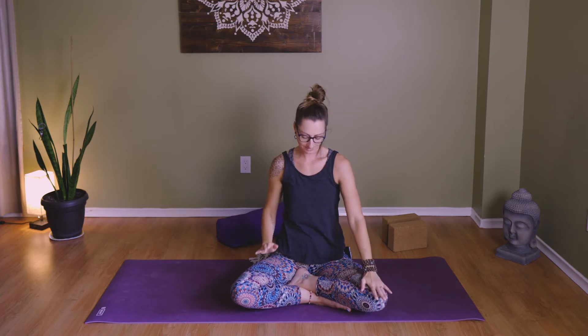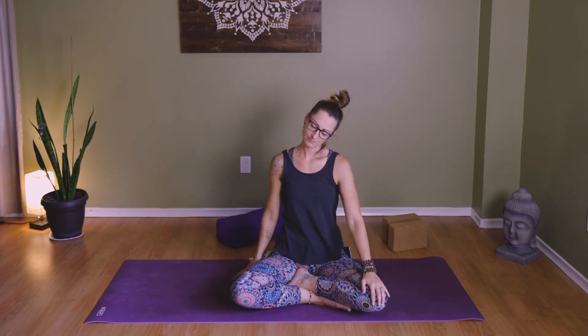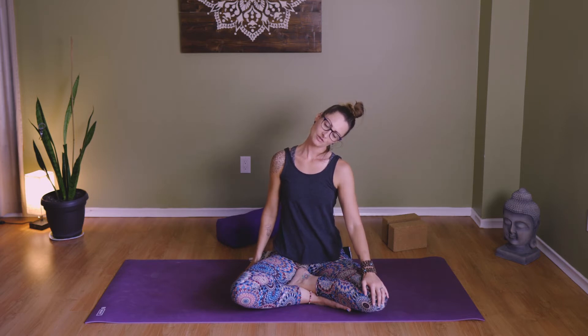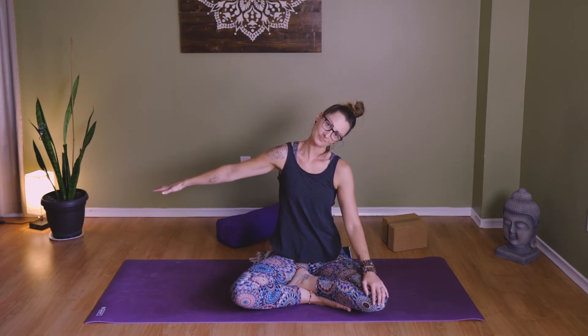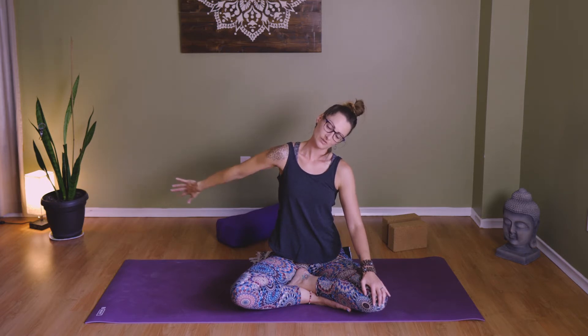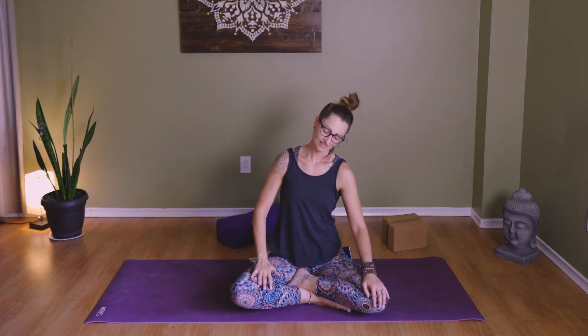Left hand will come to the left knee, right hand drops down by your side, and tip your left ear towards your left shoulder. Then take the right arm and extend it away from you. Take a couple of breaths here. If you want to go a little deeper into the shoulder, sweep the right arm around to the small of your back and encourage the right shoulder to roll open. Breathe in, breathe out, then reset the right hand and lift up the head.